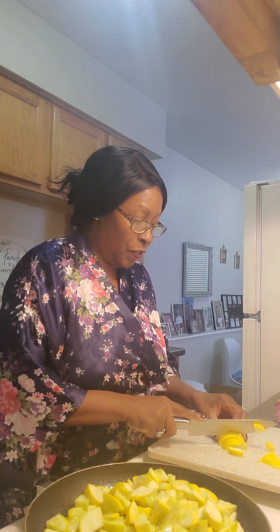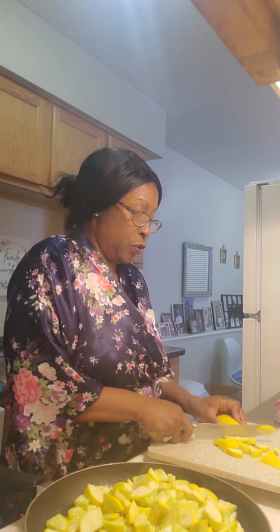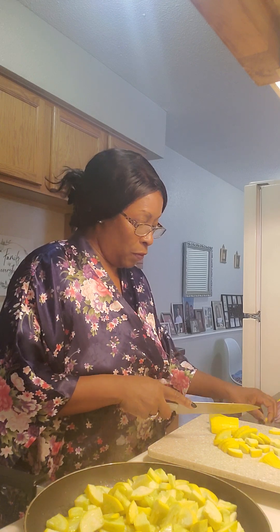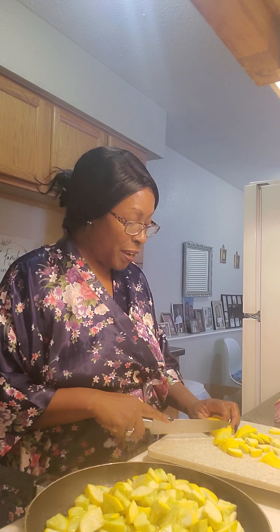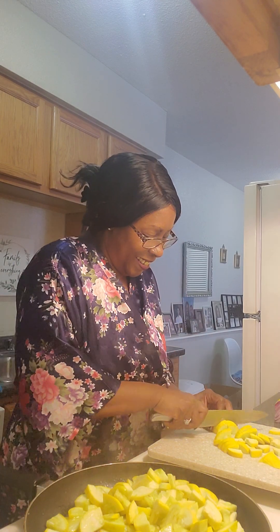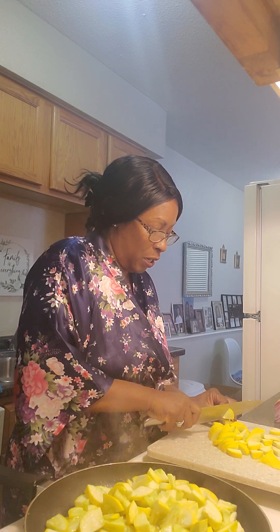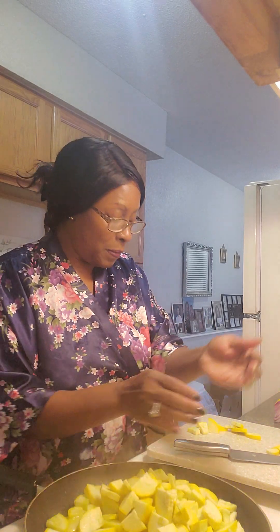One thing about squash when you fry it — like cabbage, you'll start with a whole lot but when you finish, it reduces a lot. That's why I've got so many going here. I turned my burner up. I've got to be at work at two o'clock — two to nine — that's why I'm doing my video so early.